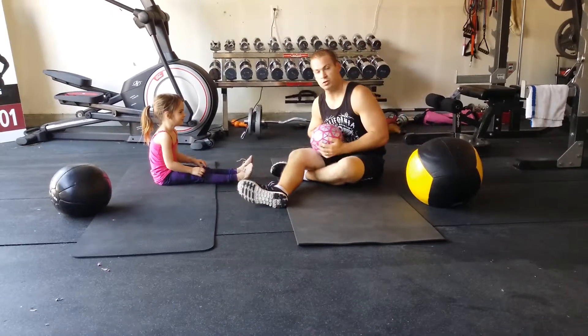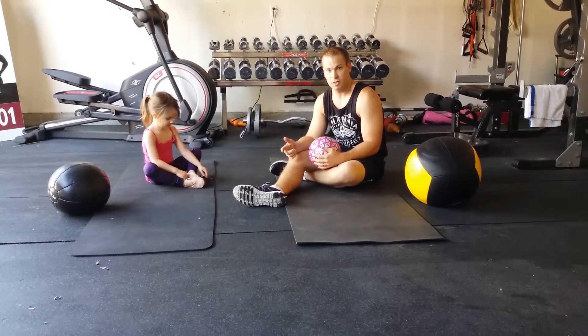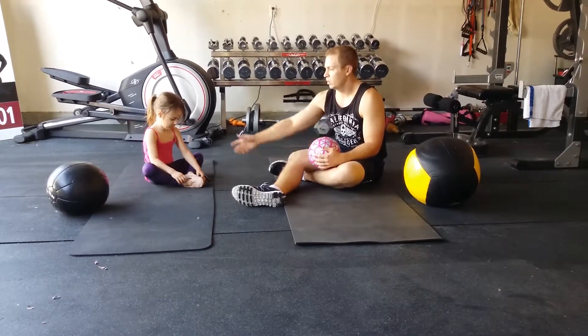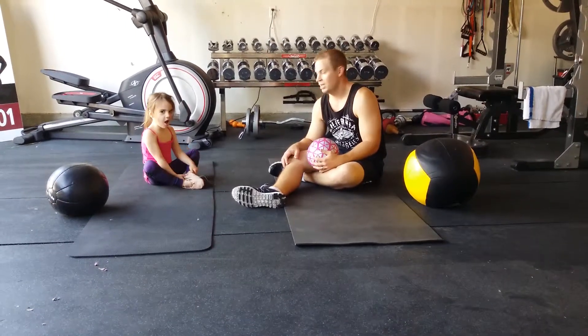Good job! Four simple moves that you can do with your kids. We did ten reps — you can do more, you can replay the video. We'll post more and more of these videos that you can do at home with your kids, or your kids can do following beautiful Aaliyah here. Say goodbye! Goodbye. Thanks for watching.